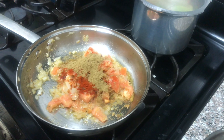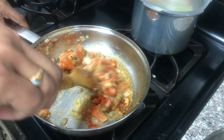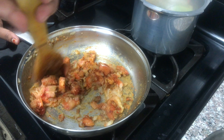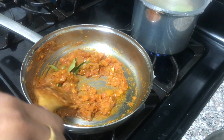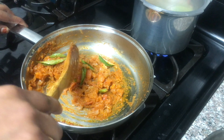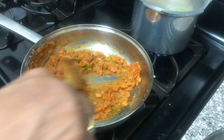Add 1 spoon at a time. We start to stir with this sauce.